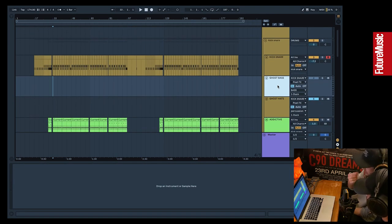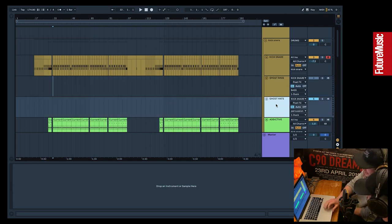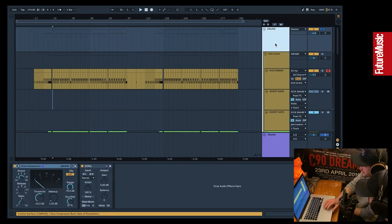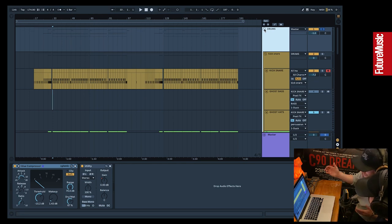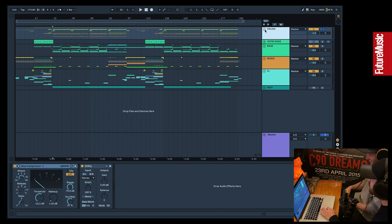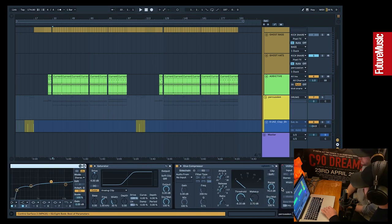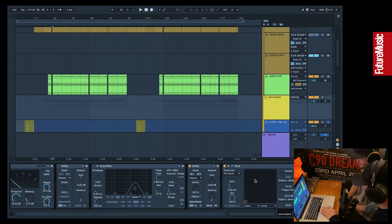We tend to prefer Duck over sidechain compression for that more clinical, super-fast clearing of things. For the kick we've got it going to the bass, and usually we'd have the snare going to the hats, because we've got a lot going on in the percussion channel that clashes with the snare frequency. You can choose how the envelope reacts and duck those out the way — less phasing, less build-up of clashing frequencies.